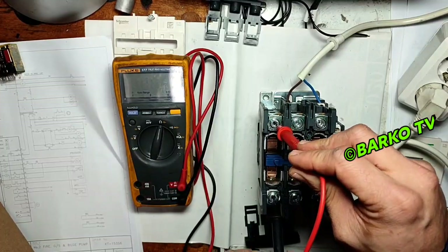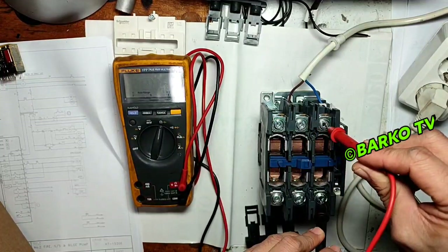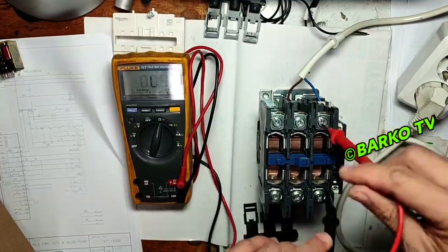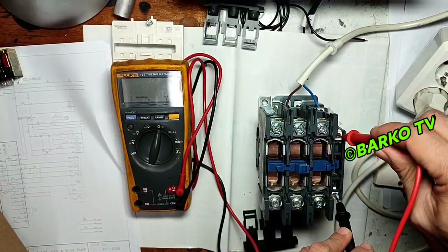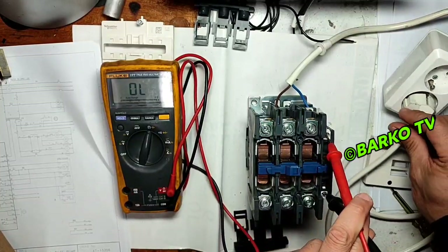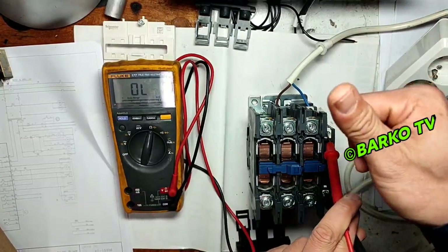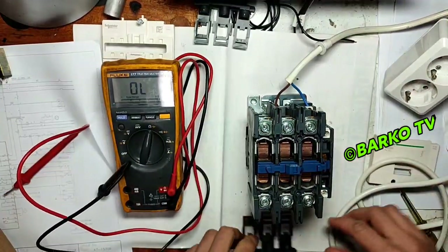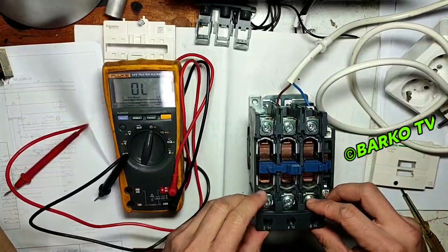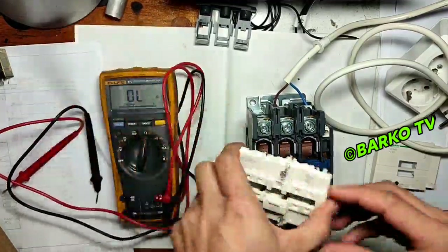Now we check with continuity mode. Line 2 is connected. Line 3 is connected — the contacts are good, as you can see from the tester readings. These are the auxiliary contacts at the side. For small contactors, you need to add auxiliary extra contacts. No further explanation needed — as long as you can see the structure and the purpose, you already know it.